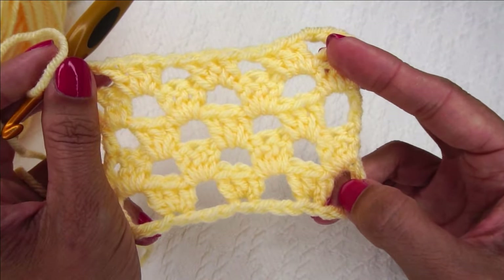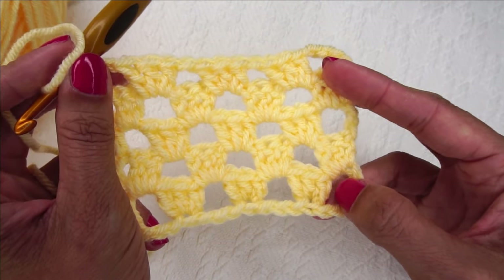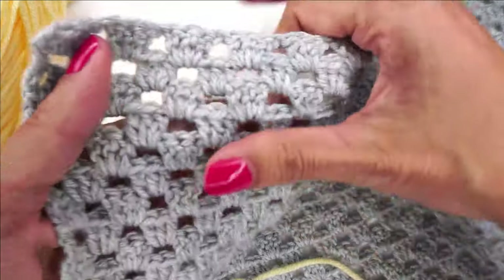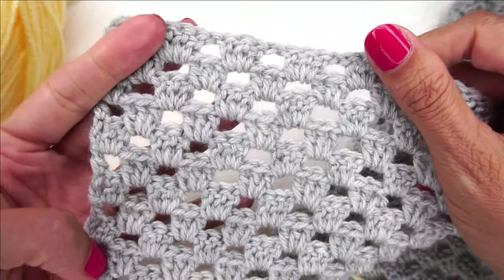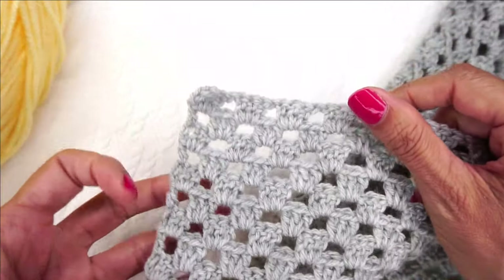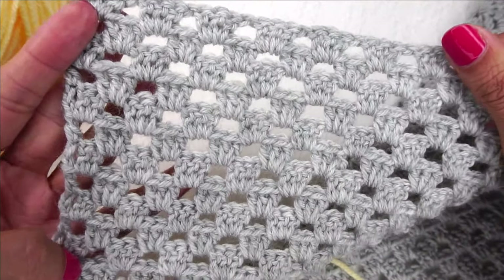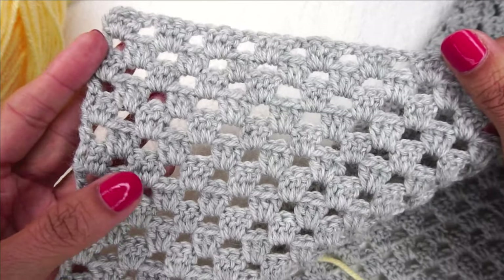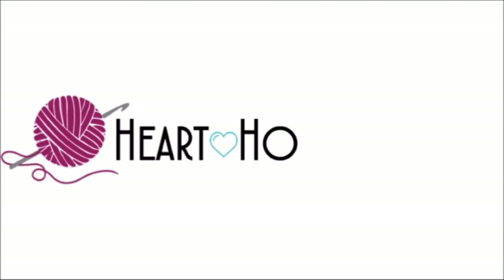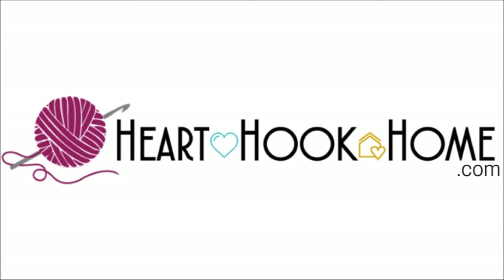And that is all there is to crocheting the flat granny stitch. I hope you love this stitch — it's a lot of fun, very mindless, so easy, and pretty too. It would be great for an afghan to put on your couch while watching a movie with the family. I hope you enjoyed this video, and I look forward to crocheting more with you soon. Thanks for watching — see you soon, bye!